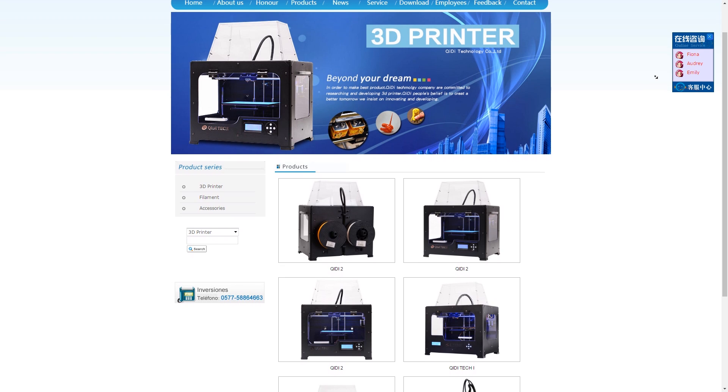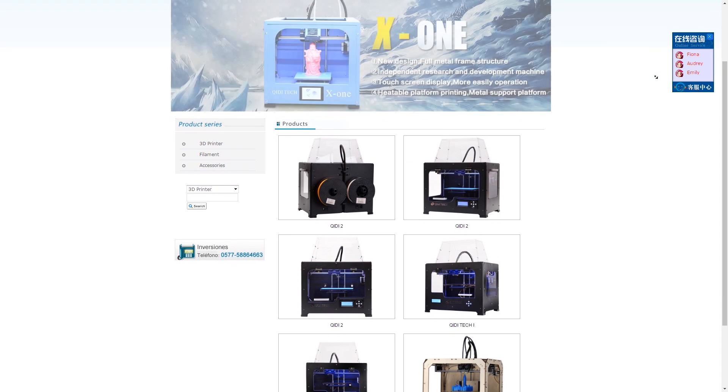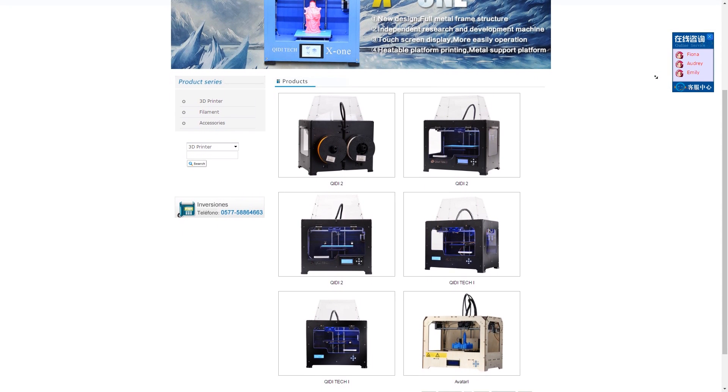When GD Tech got in touch with me to review their latest 3D printer, the X1, I have to admit I hadn't ever heard of them. I did some digging and discovered that they, like FlashForge and Wanhao, started life as a manufacturer of MakerBot clones, like the wooden Avatar clone of the MakerBot Replicator 1. So I went into this review with zero expectations, and to say the GD Tech X1 surprised me would be an understatement.